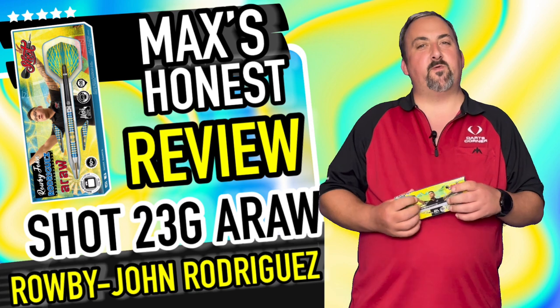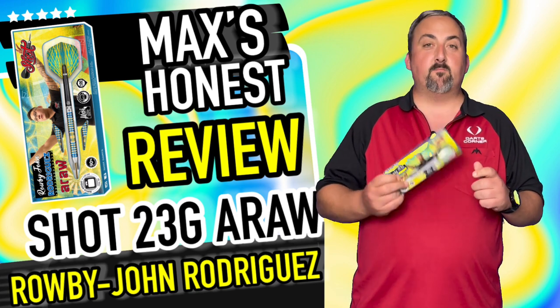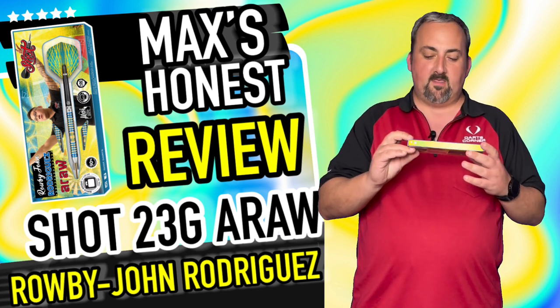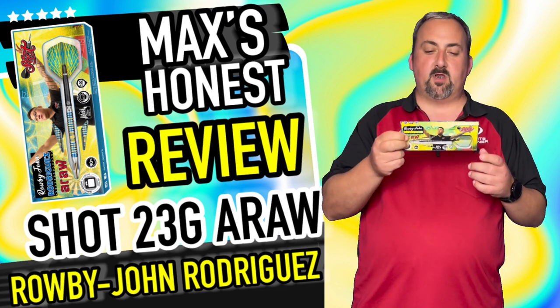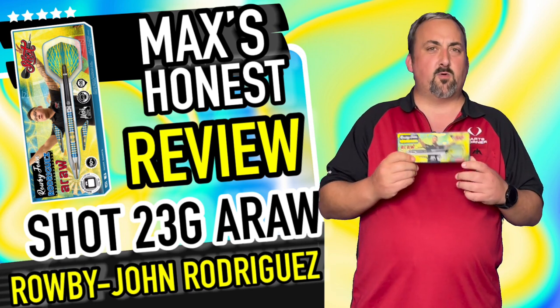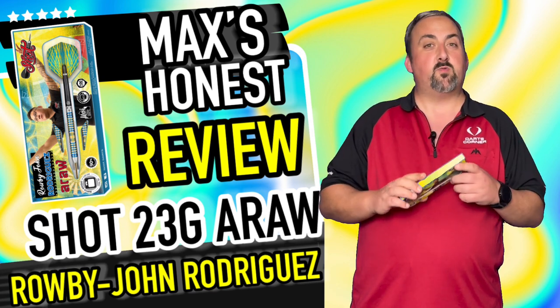Hi guys, it's Max here with dartsreviews.tv in association with dartsplanet.tv. Today we've got some beautiful Shot darts — we've got the Robbie John Rodriguez darts, the Aurora version. These look fantastic, really striking. I'm looking forward to giving these a throw on the dartboard, so we'll head over and have a closer look.